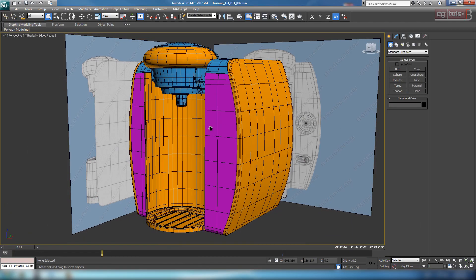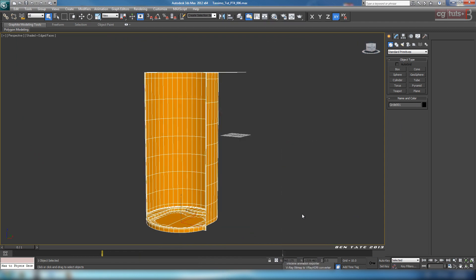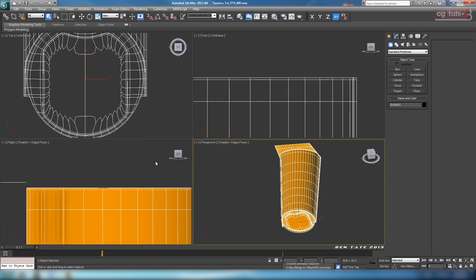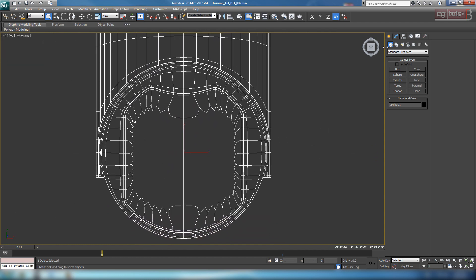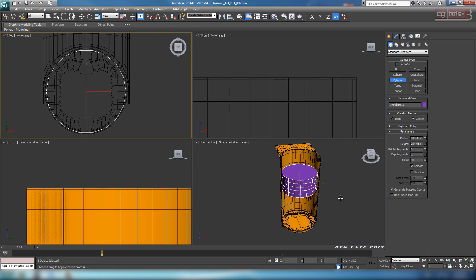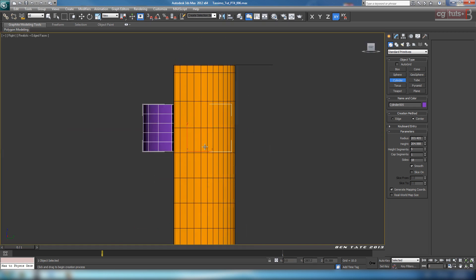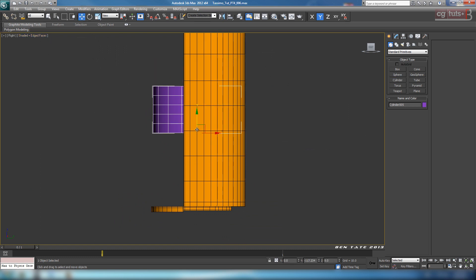Let's just minimize that for a second, grab the tray and hide everything else. Let's also get rid of those grids, and go into the top view. We're just going to start - this is a cylinder. So let's go over to the crate panel, grab a cylinder, and draw that out in the center. We want this to be just slightly smaller radius than that cup stand at the bottom. We'll give it some height and set it down in position. Let's turn off realistic shading.